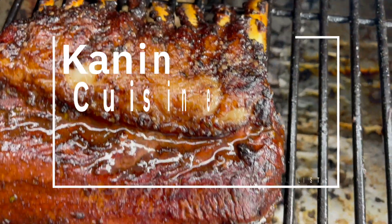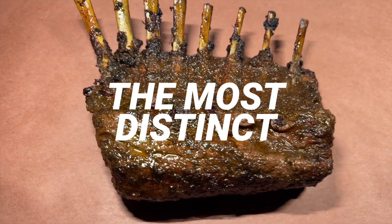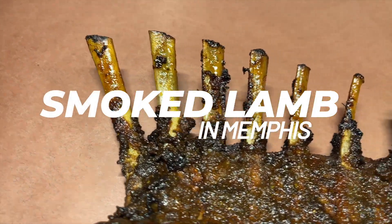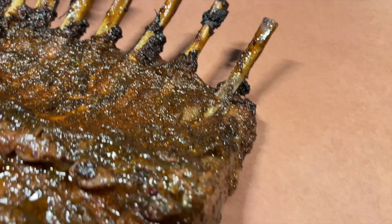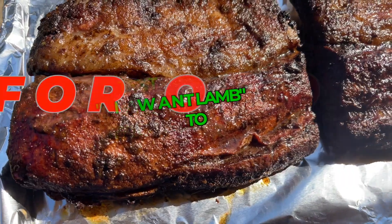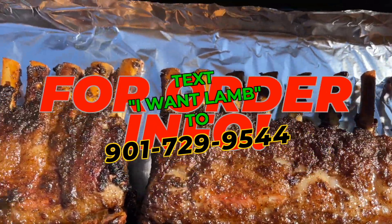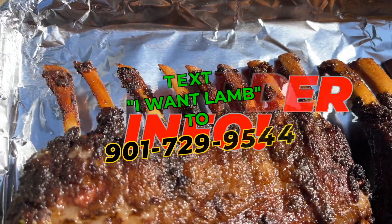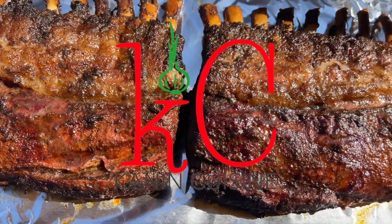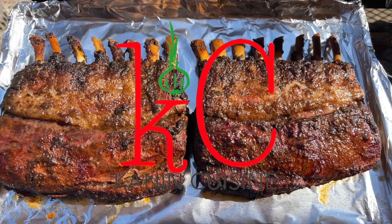We wanted you to know that we offer the most distinct smoked racks of lamb in Memphis. Come get what I do. Let us be your go-to when it comes to lamb. Text 'I want lamb' to 901-729-5-0-4 for order info. We smoke racks of lamb every Friday.